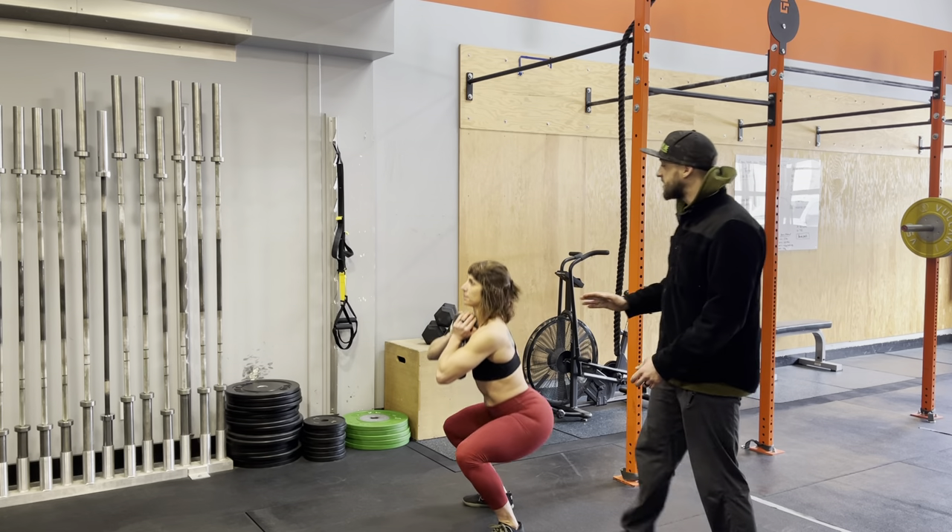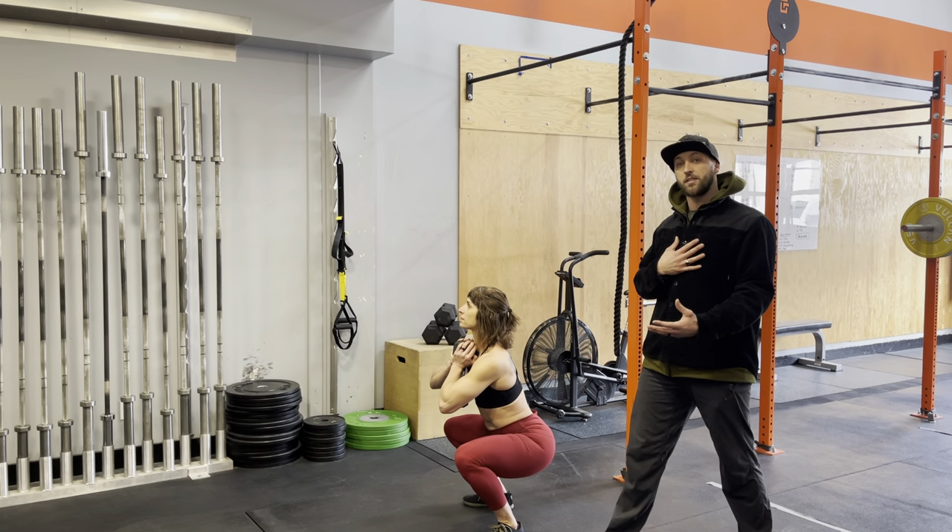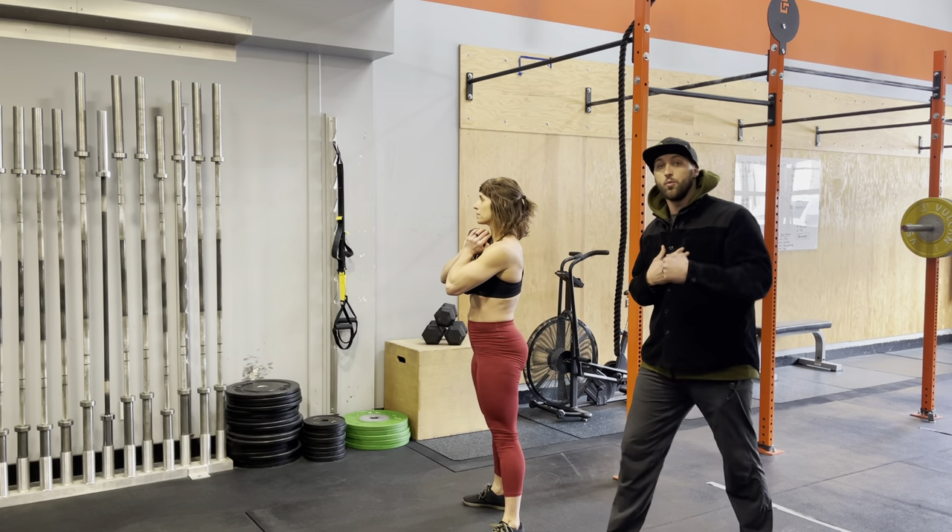This is what we love to see. We really like to see someone looking up, which helps lift the chest. Remember, if you look down, you will go down.